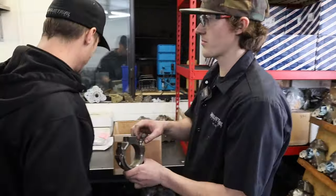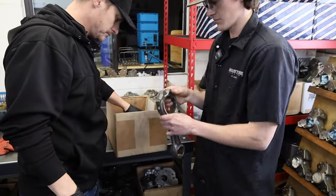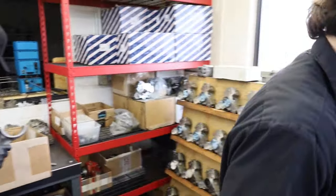First thing we need to do is get these washed up so that we can assemble them and put our new bolts in them. So we take them apart and set them in here.